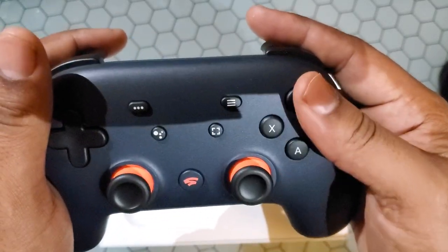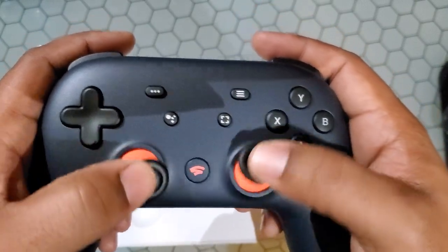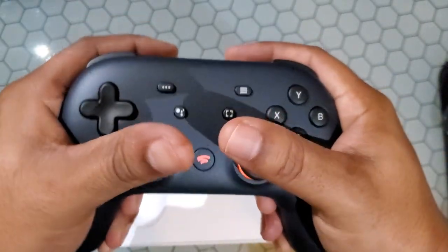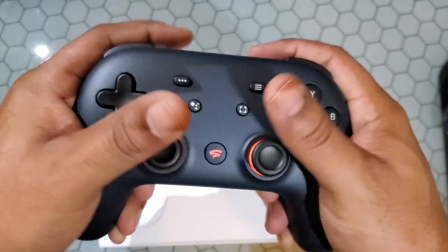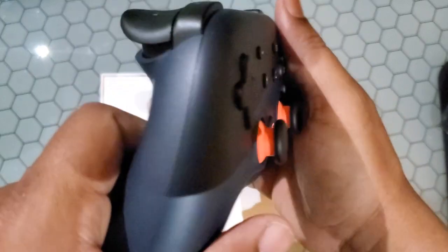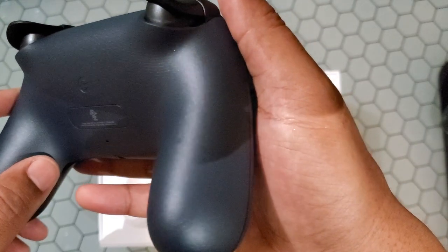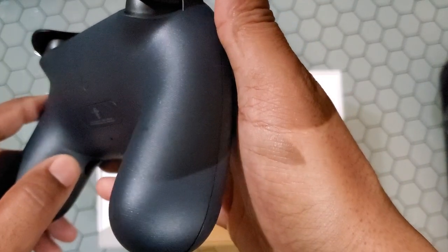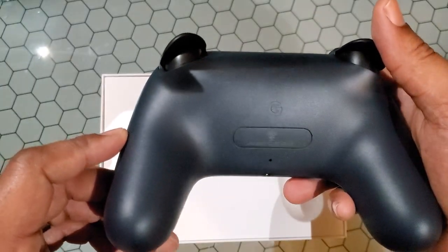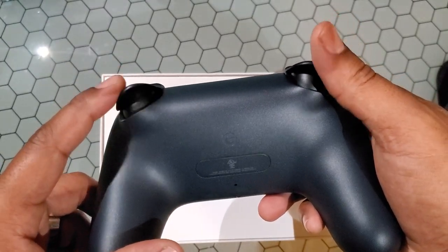These are all clicky buttons, not soft and squishy — pretty responsive, kind of small but not too bad. The thumb pads aren't where I would like them to be — I would definitely like them offset — but this will do. Feels good in the hand, actually a good size for the hand, at least for my hand. Little bit of texture on the bottom. Very pretty, but the triggers are very soft — I thought they were actually going to be digital.